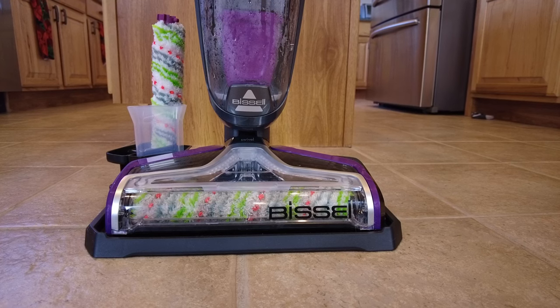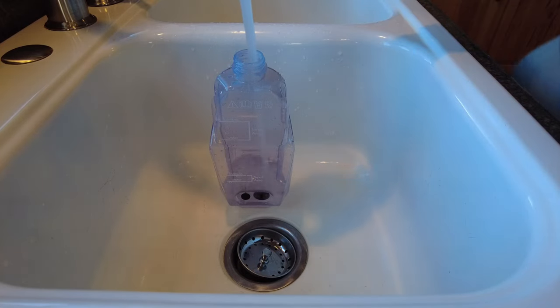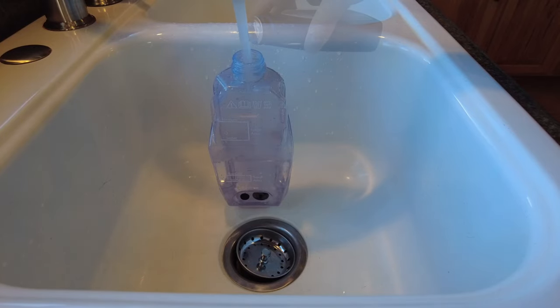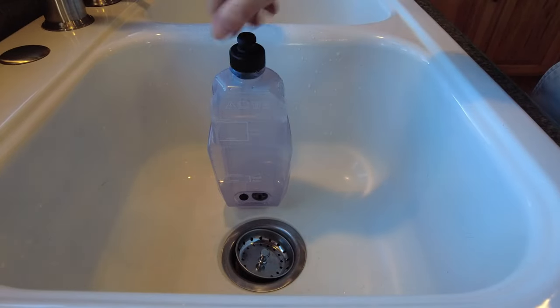Now we are ready to fill up the water reservoir and clean up a spill. Filling up the water reservoir is very easy. There are two different lines on the bottle to indicate the fill lines. You simply unscrew the top, fill it up with water, add your cleaning solution, then you are ready to attach it back to the machine and get to work.